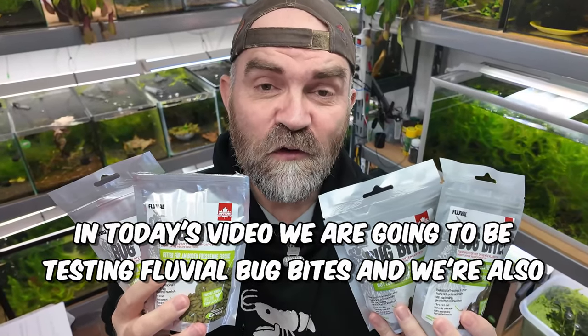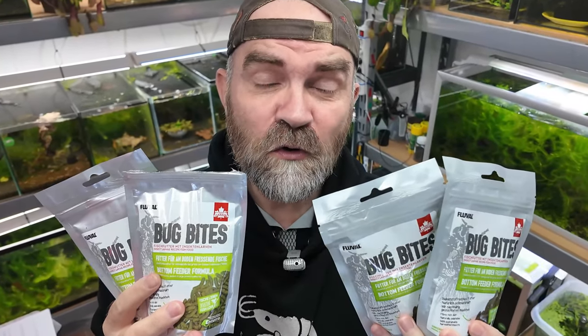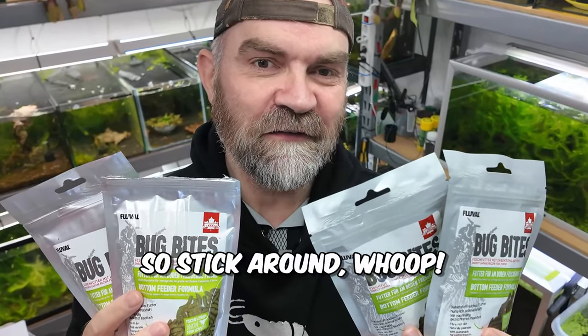In today's video we are going to be testing Fluval Bug Bites and we're also going to be doing a giveaway at the end, so stick around!